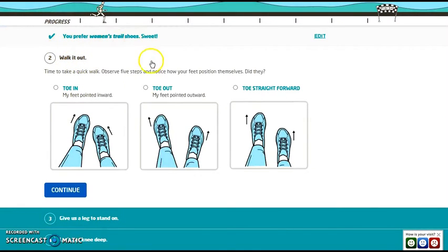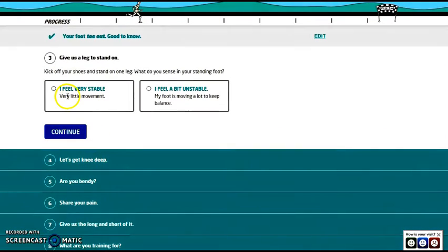It asks: do your feet go toe-in, toe-out, or straight ahead? Mine go out real bad. You can tell if your legs fall open easily, or if you knock your knees together when you walk.